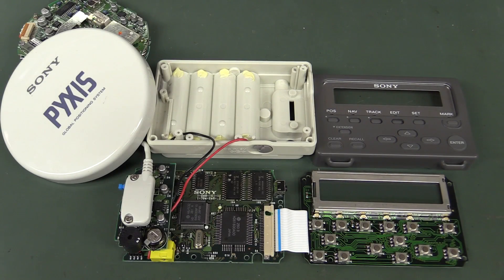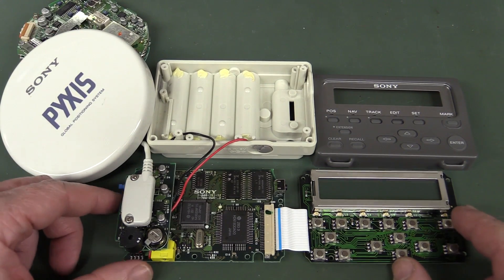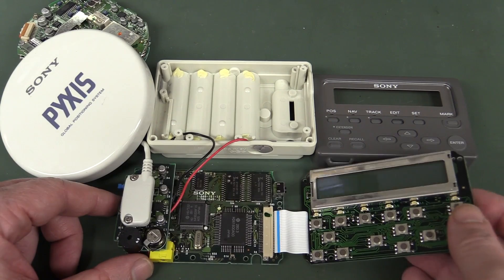In the previous mailbag video, David Voss kindly sent in this Sony Fixus IPS 360 GPS from 1991. It's an absolute classic, and what I didn't mention in that video is that there is a fault with it.